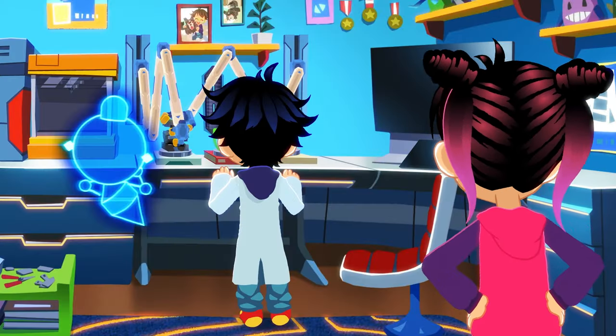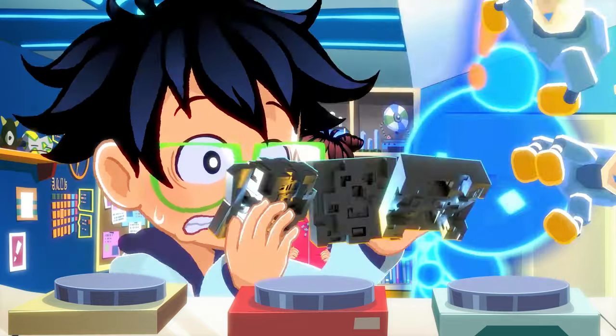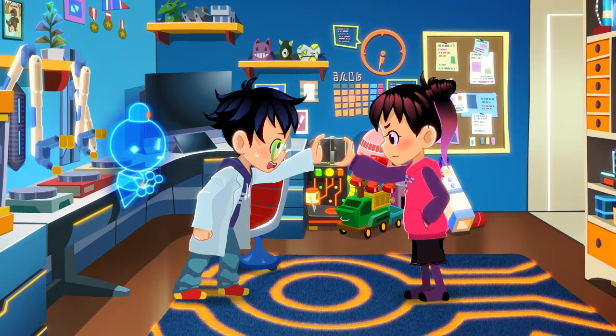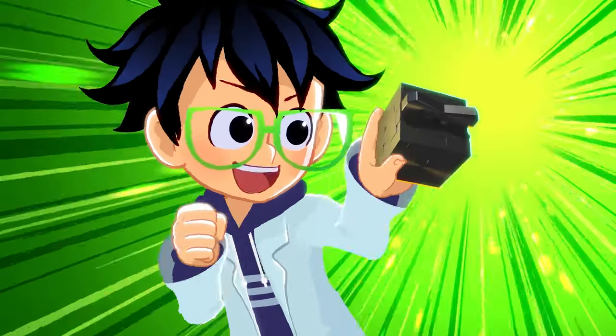You're being too loud — can you keep it down? Oh, please, no! That was close. Assembly is now complete. Perfection. It's finished!